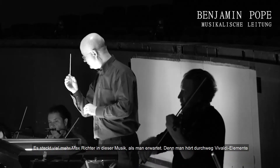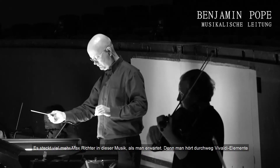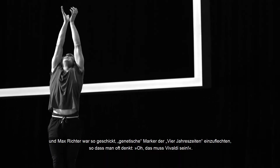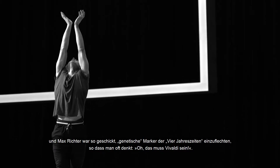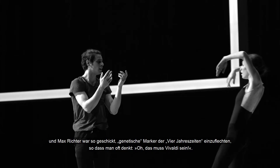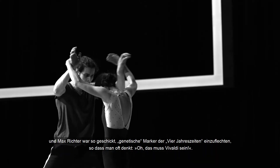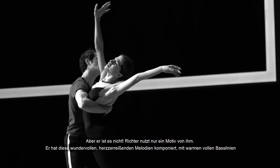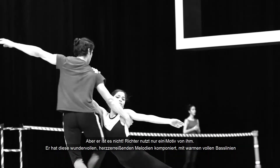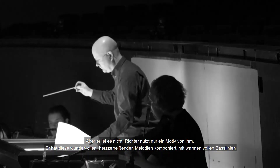There's a lot more Max Richter in this than people imagine, because you hear the elements of Vivaldi throughout, and he's been so clever in the way that he's incorporated the genetic markers of the Four Seasons — that you can be tricked into thinking, 'oh well, this must be pure Vivaldi,' and it's totally not.